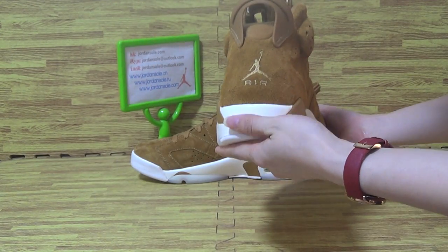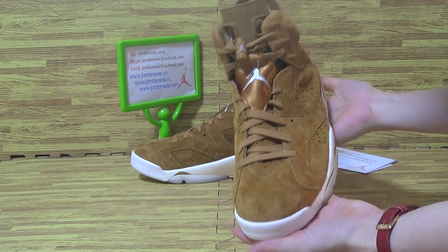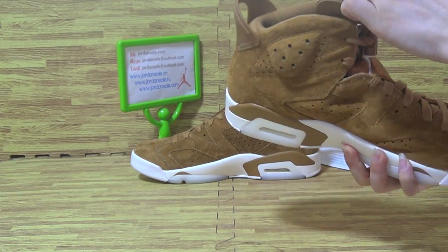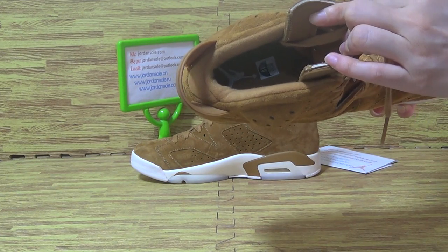On the back and this side. Top eyelets. Let's have a look at the tongue. The tongue also with yellow color on the tongue, with size and the branding.